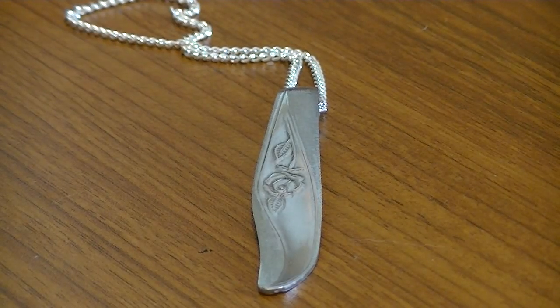Hey there, Trish with UpCycleStuff. Today I'm going to show you how to turn the handle from a fork or a spoon into a necklace. This is the one that we'll be making today. We'll mostly be working outside. The only thing you'll need to bring with you is a chain to put your finished pendant on. So let's head out to the workshop and see what tools we're going to need.